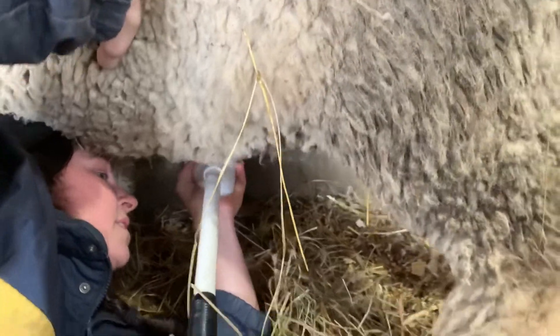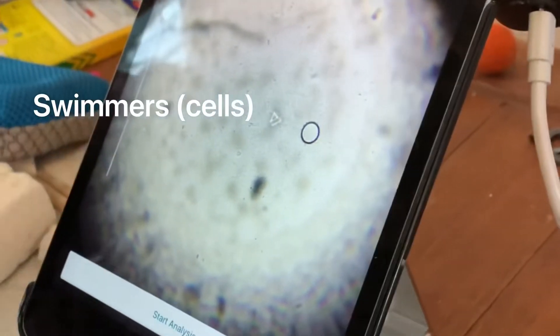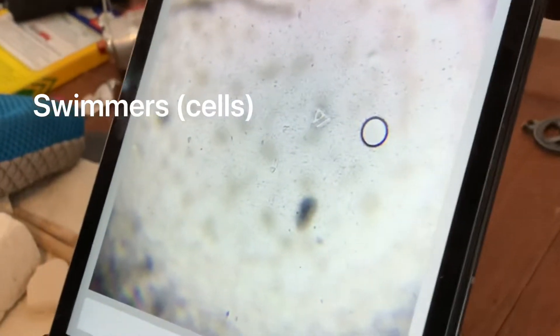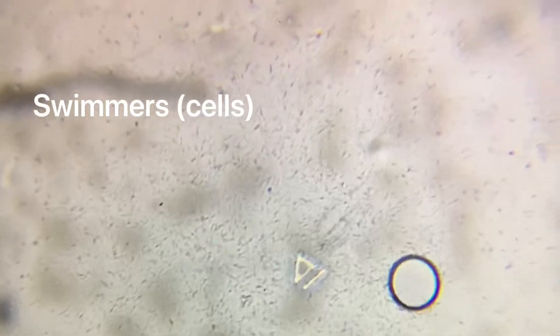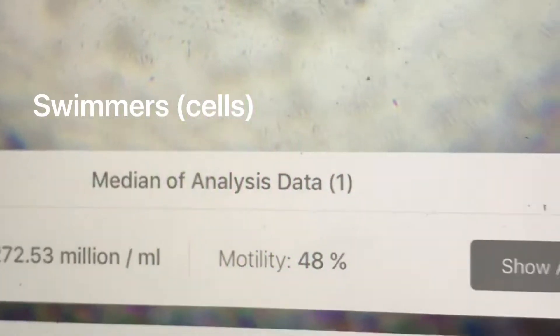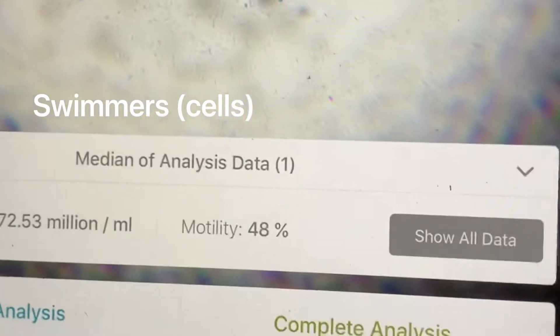Is that enough? This is the iPad that we can check the motility on. That is all of the semen that I showed you before — all the swimmers. That's how they swim up. The motility says 48, so that means 48 percent — almost half of it is good. Those were the swimmers, the cells. It's pretty decent.